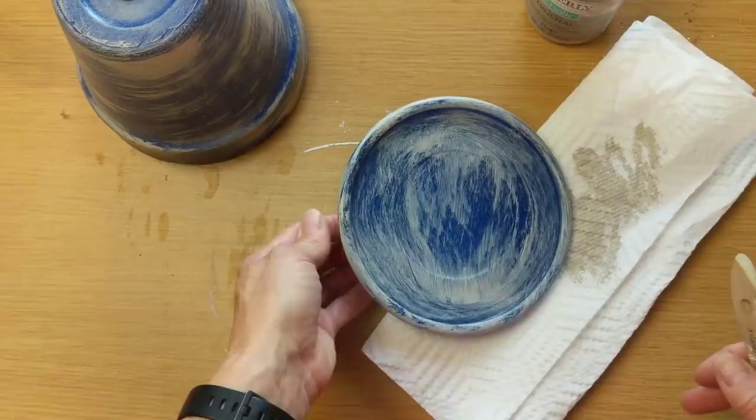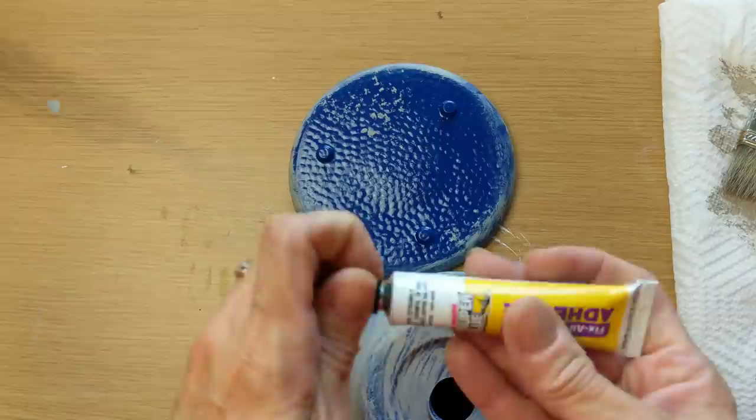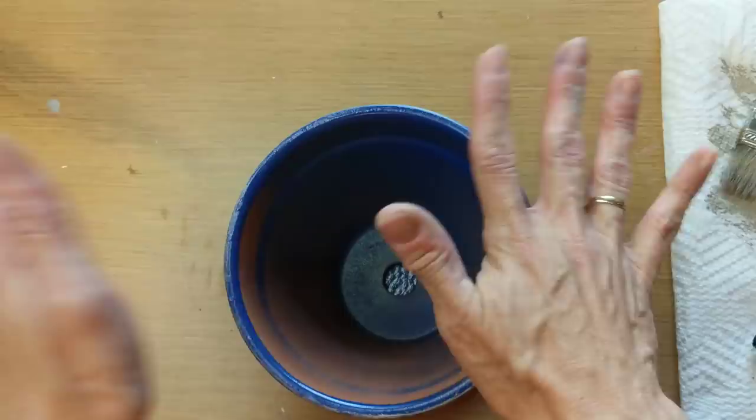Once these two pieces are completely dry, I'm going to take my fix-all adhesive from Dollar Tree and dot the adhesive around the highest part of the pot, then turn it upside down onto the bottom side of the glass candle plate. I'll leave this to dry for at least a couple of hours.